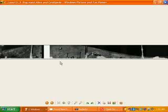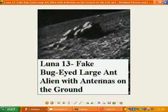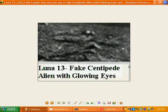This one here is Luna 13 again. We have a very broad panorama scoped shot and what we've got here is on the far left we've got a bug-eyed alien, an ant type alien, and a centipede on the other side. Luna 13 — a fake bug-eyed large ant alien with antennas on the ground, just lying there. You've got like an ant sort of head shape body, big eyes, and an antenna coming up. On the far right we have a fake centipede alien with glowing eyes, sort of doing some sort of dance — they've set it up there, fake little alien.